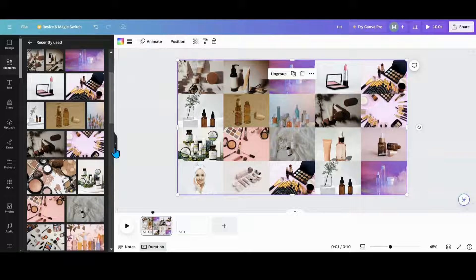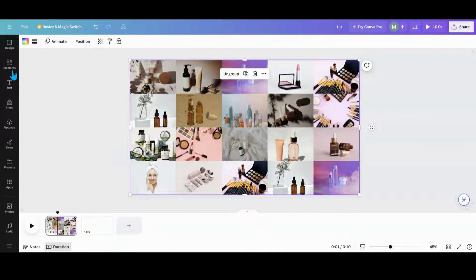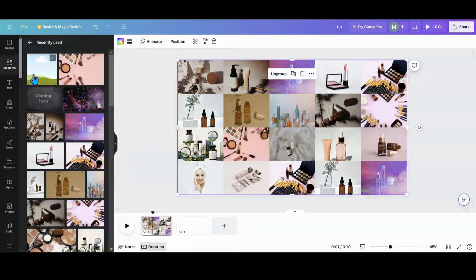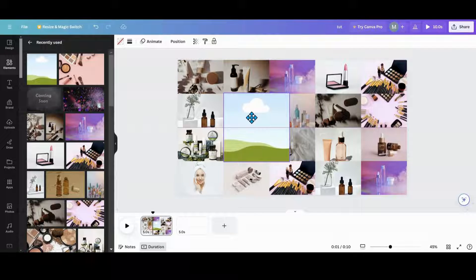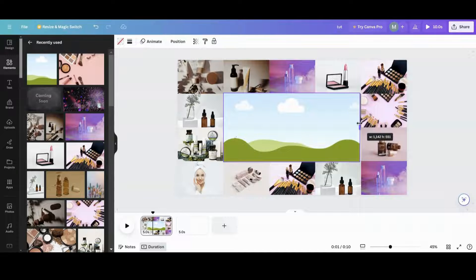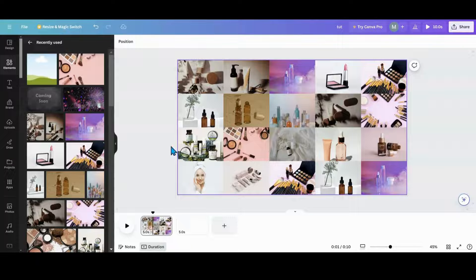If you want to do something spicy, you could put a frame in here. Like, you could do something like this if you wanted to. If you're doing products and you want to have a photo with your logo right there, that'd be cool too — have the colors popping around it. But that's for another project.